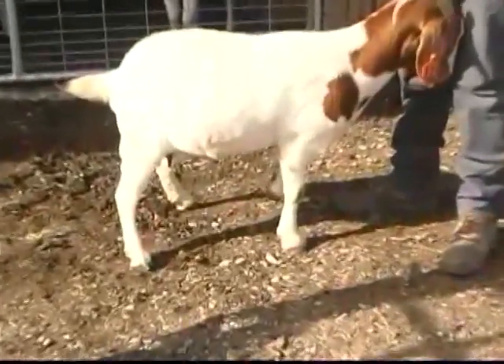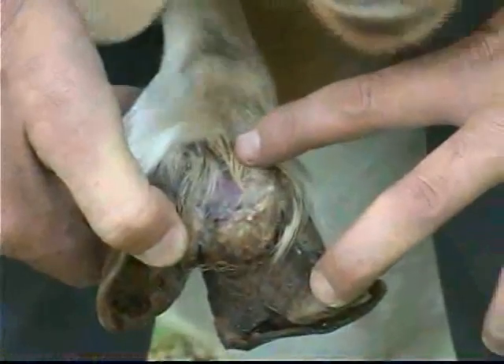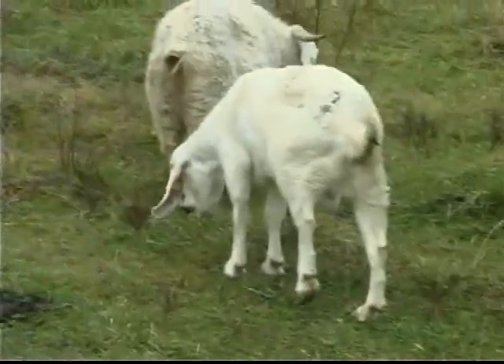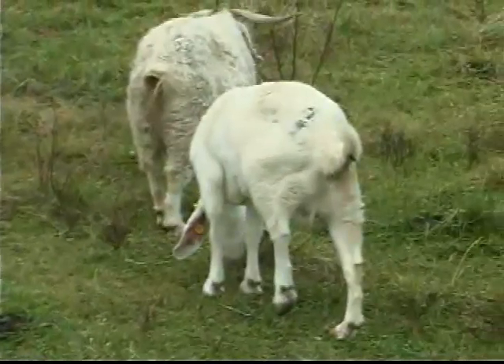Lameness, which may be related to either hoof rot or overgrown hooves, prevents an animal from escaping predators. Ultimately, the goat may die from infection.